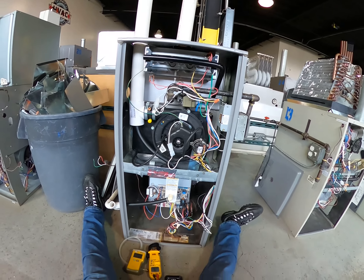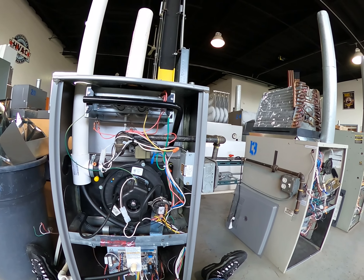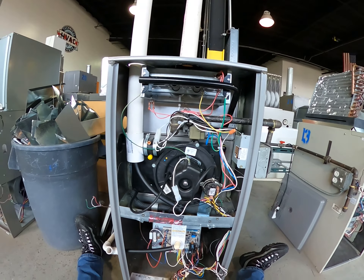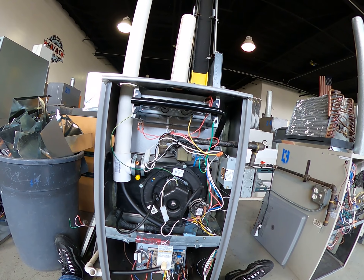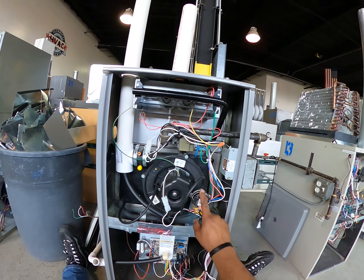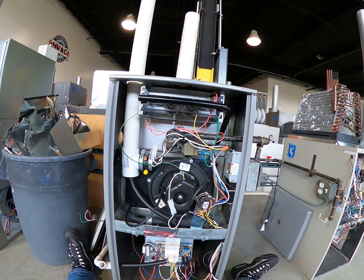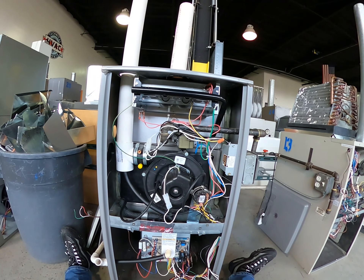All right, about to troubleshoot another unit. I'm going to turn the power on and call for heat. The thermostat inducer motor comes on, the pressure switch should be closing — which is here. After the pressure switch closes, the igniter is supposed to come on, so let's give it a little time to see if the igniter comes on.